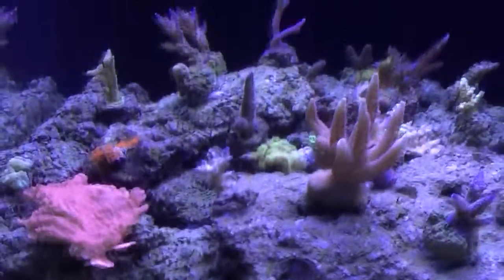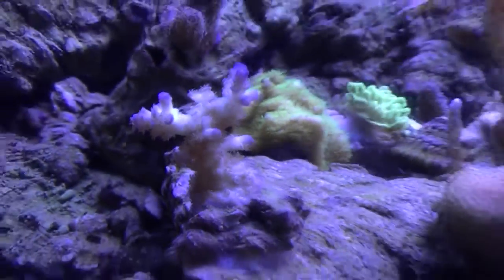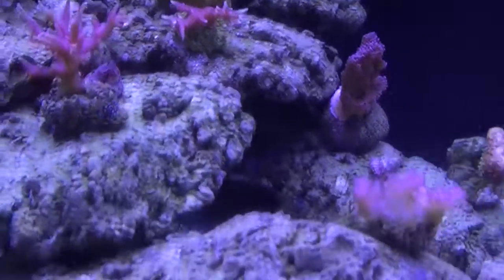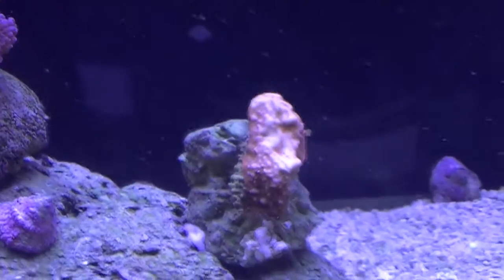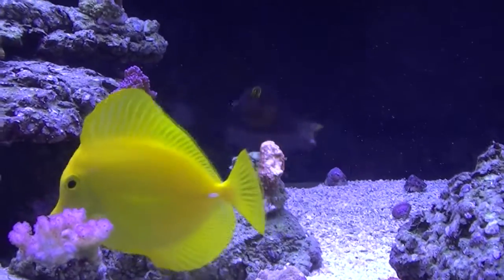Getting some good growth on my SPS all around as you can see. Starting to think I need more frags. I'll probably do a little bit of rearranging. Got a red Monty right there — the flesh kind of seems bleached a little but the polyps are still red, so that's kind of cool.